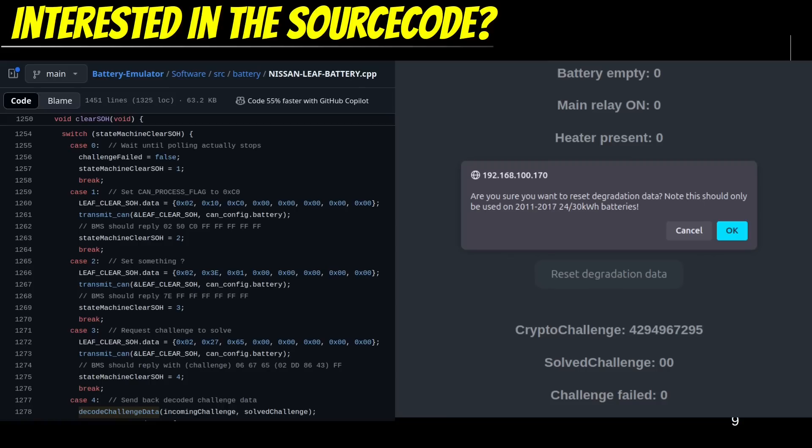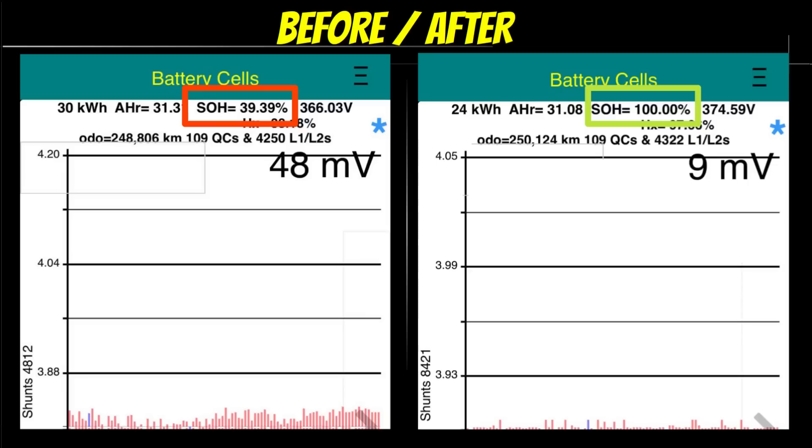We even managed to get a 2011 Leaf that had gotten a glitched 30kWh battery installed back to 100%. This allowed the vehicle to regain quite a lot of battery capacity, resulting in a very satisfied owner. Nissan would not touch a 2011 vehicle fitted with this glitchy battery due to the VIN not matching the recall campaign.